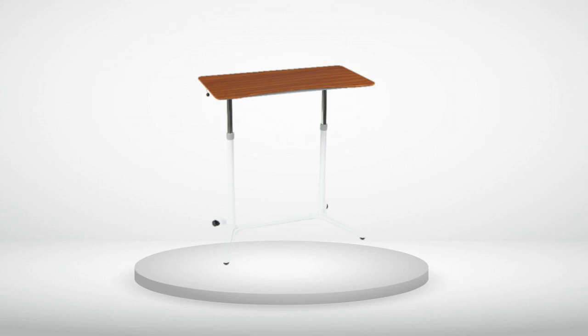My office mates are ordering the desk too, because they are impressed with the quality, and anything to get us out of our chairs and more active — even while at work — is appreciated and necessary for good health. Pay the fee for assembly unless you are really handy. It was difficult to assemble based on all the parts, and I am not gifted with following directions. However, the finished product is outstanding.